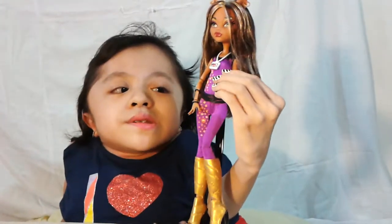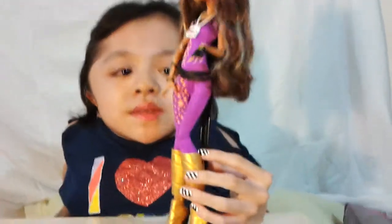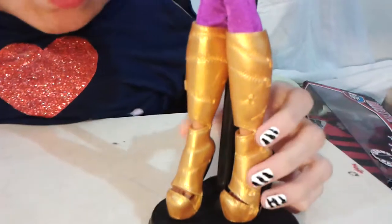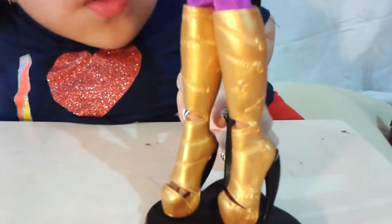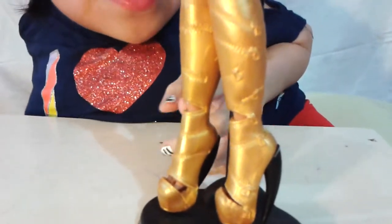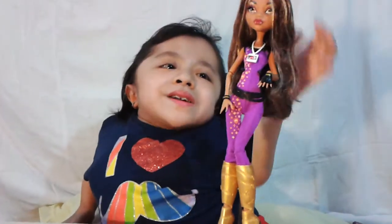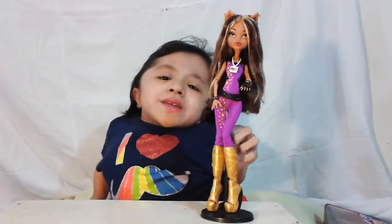Here are her accessories. She has some painted black gloves on one hand with a little bit of gold as well. Her bracelet is black, gold, and another black — they're bangles. Her shoes are amazing. They're gold and have some zippers all over. I like the way it's open right here and right here. And at her heel is a black claw. I love this doll very much. She's very beautiful and I'm glad I have her in my collection.